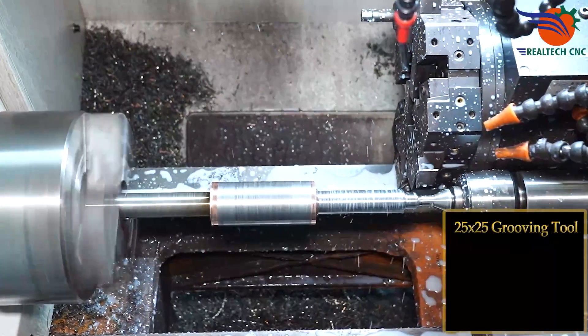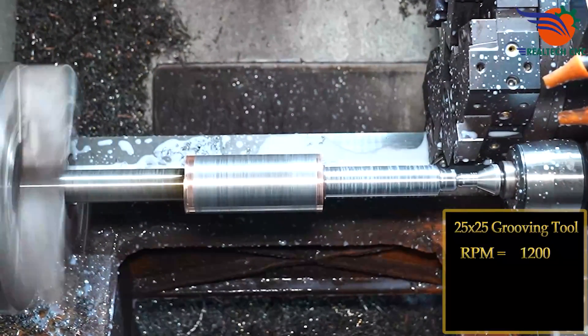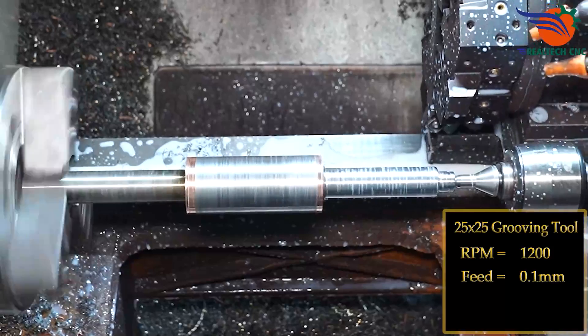25x25 grooving tool, RPM 1200, feed 0.1mm.